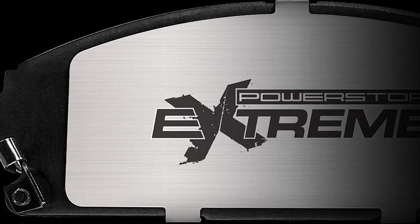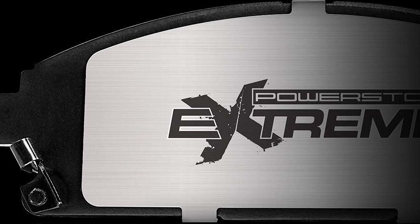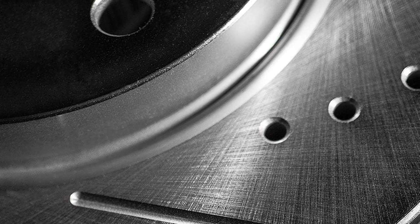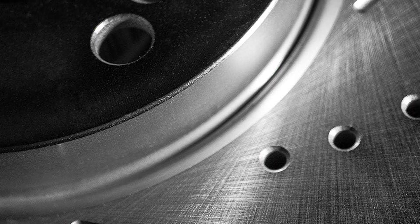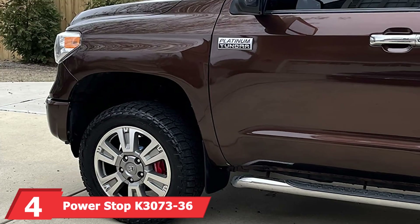Installation is made easy with included instructions and hardware. Quality is evident in the robust construction of the rotors and pads, which are built to withstand heavy loads and high temperatures. Usability is enhanced by the kit's ability to deliver consistent braking performance even under the most demanding conditions. Durability is a given, with materials designed to last for years of reliable service.